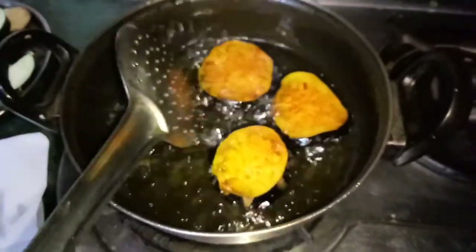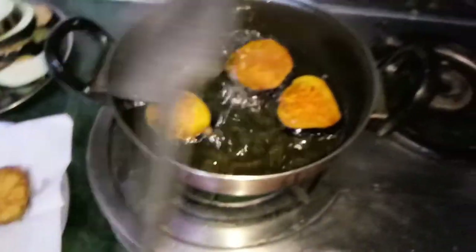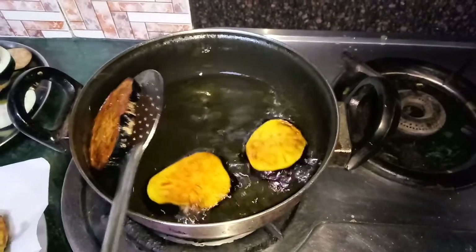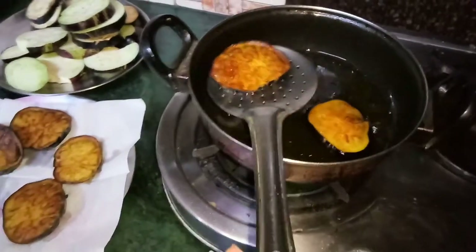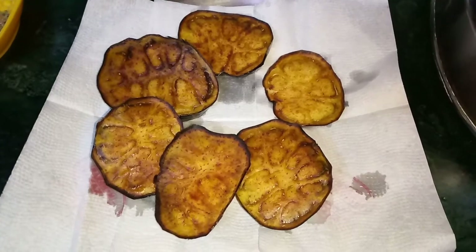They are deep fried and we will remove them. Now we fry all the aubergine slices in this way.